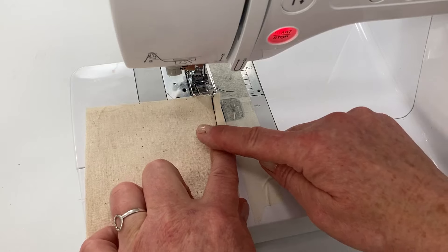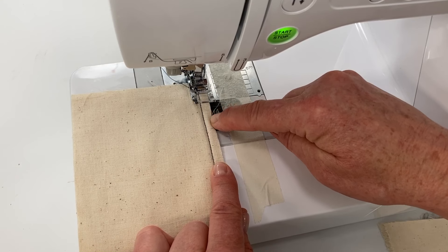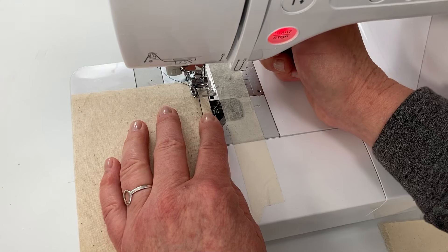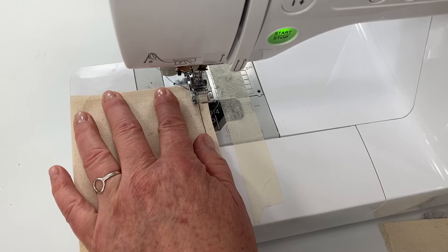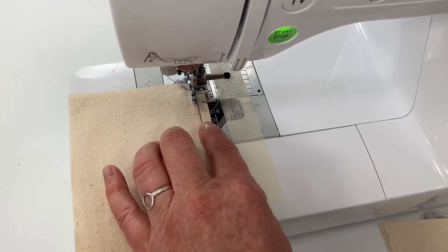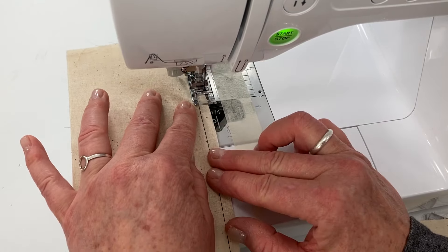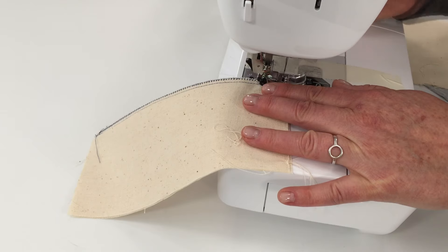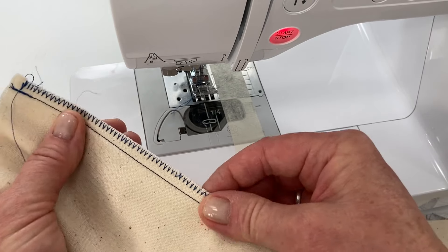After adjusting the settings on the machine for your zigzag stitch, place the fabric underneath and you want the edge of the needle to come right to the edge of the fabric, so you're going back and forth along the edge. To tell where you're at, just turn your hand wheel towards you so you can see how wide, and adjust until you're right at the edge. Once you have that established you can just start sewing.